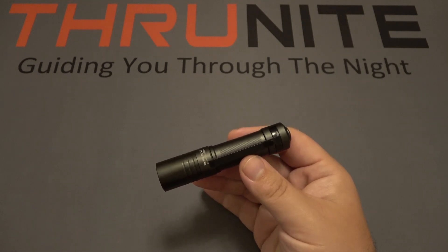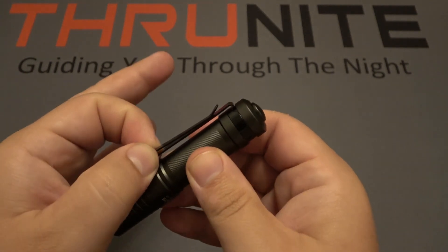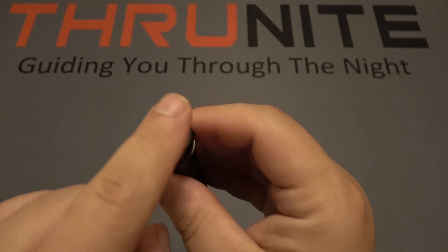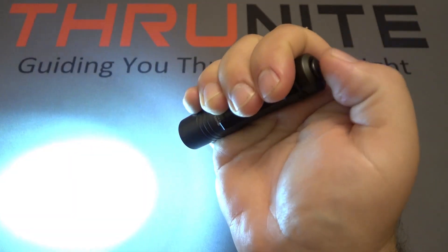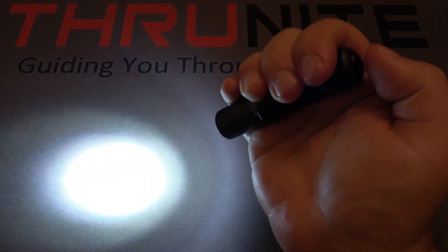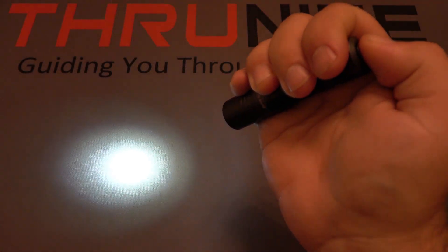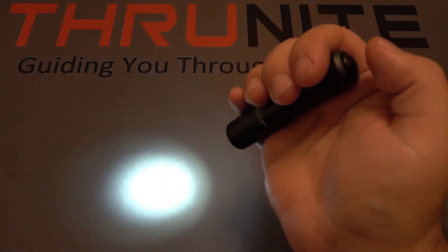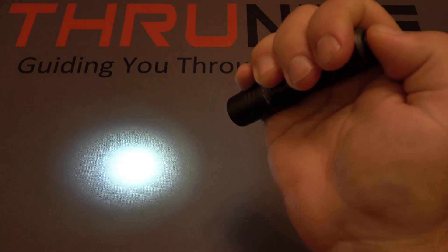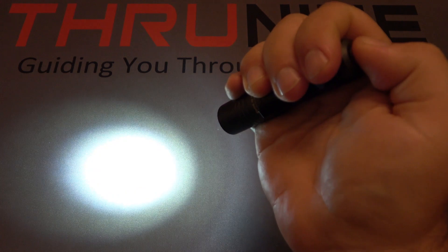Next up is the ThruNite Archer Pro V2. This light comes in a couple different color options. It also has a removable bi-directional pocket clip and a smaller low-profile button on the back to run through modes. Push it once to turn it on. Push and hold to ramp up — it blinks when it hits its highest. Push and hold again to ramp down. You can stop at any half-second point all the way from low to high, giving you essentially infinite output modes.